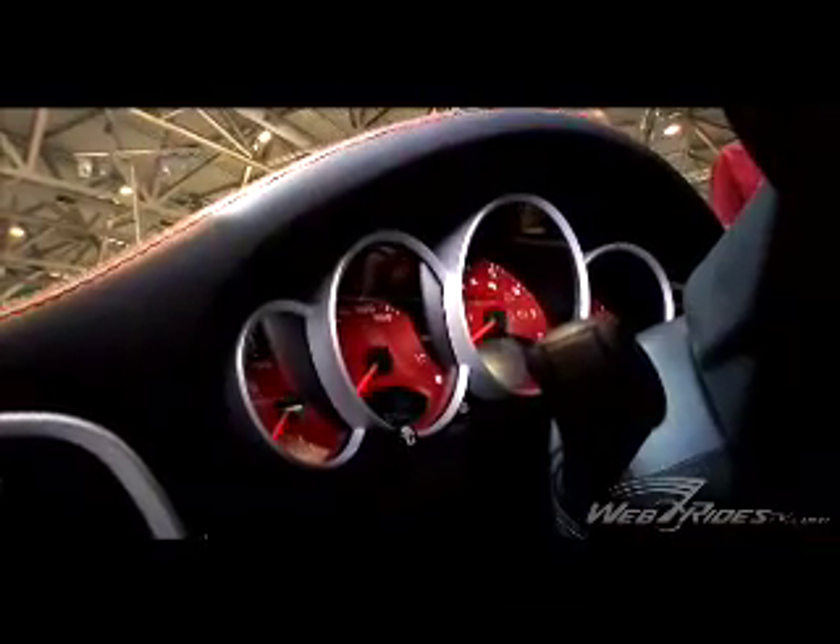When you check the interior, you'll have silver and red stitchings, a Techart steering wheel with really good grip, and red dials — all to create a very complete and harmonized car.